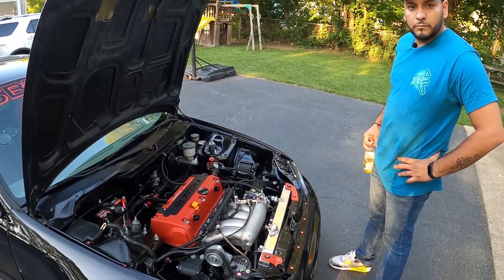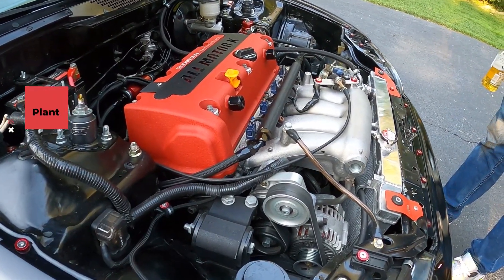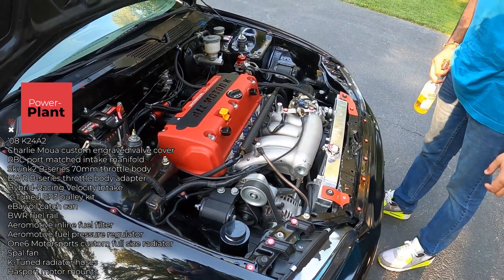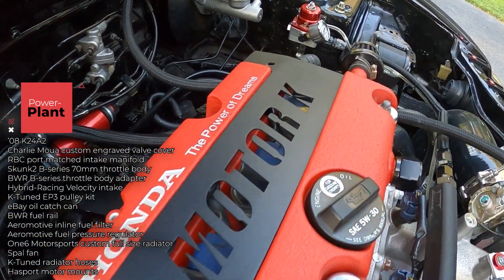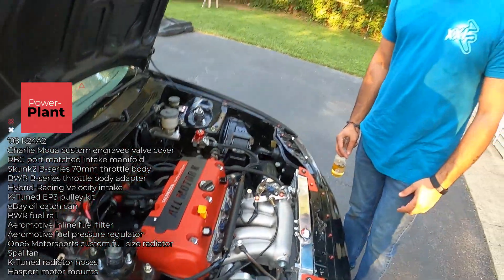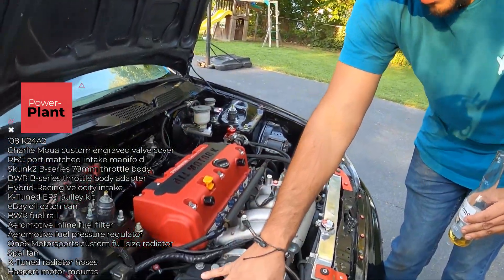Let's go over the powertrain. It's a 2008 Acura TSX motor — K24 — completely bone stock internally. I switched out the valve cover to one made by Charlie; shout out to Charlie for that. It's actually one of the last batch he made — the red with the CNC finish. Eventually I'm going to add a catch can right here; my buddy is making one that'll be molded into that area.